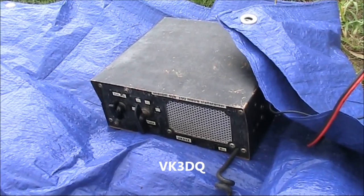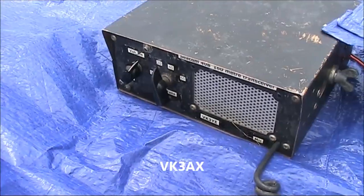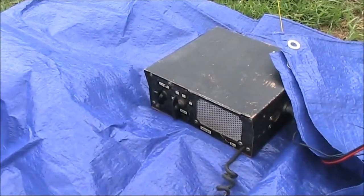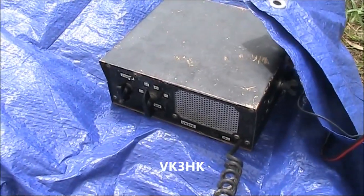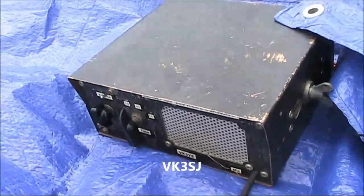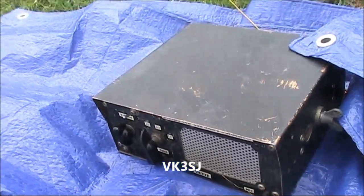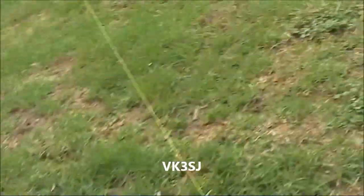You're 20 over 9, Peter — 5 and 20 dBs over 9. Outstanding signal. You're 5 over 9 in Emerald. 20 dB over 9 into Fern Tree Gully, Peter. Your signal is rocketing in; your audio is quite good too. No problem whatsoever there. Getting quite a reasonably good signal here, but I'll just lose you completely sometimes.